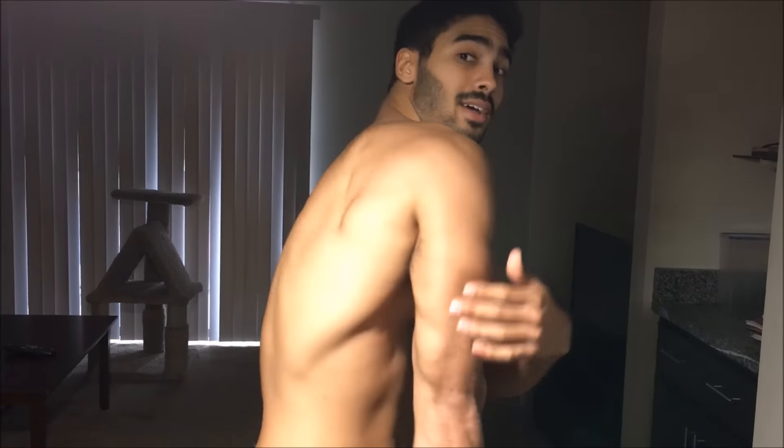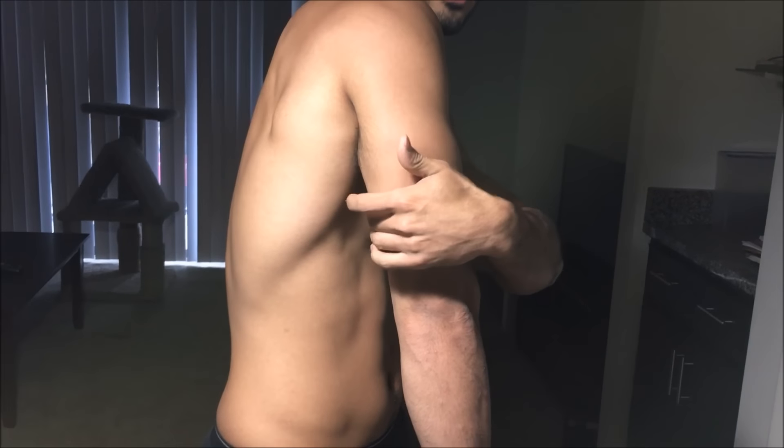Next, I'm going to show you exercises that hit the medial head, which is right under the long head of the tricep. It's the smallest head, but you still have to hit it.